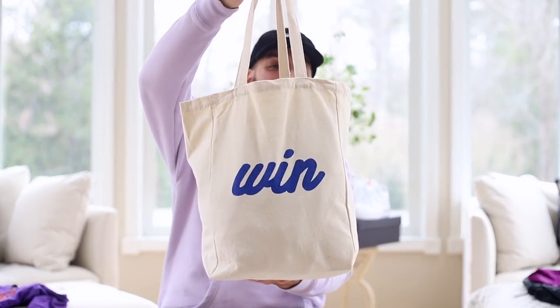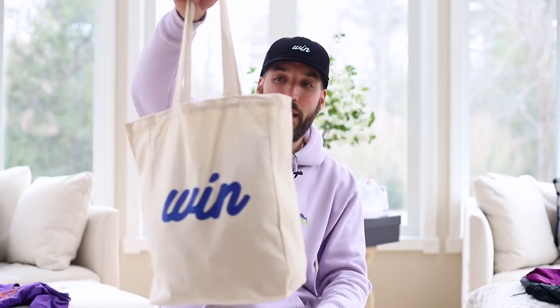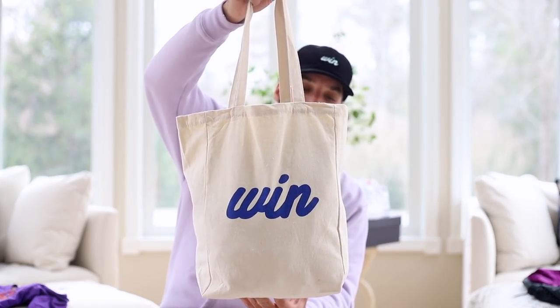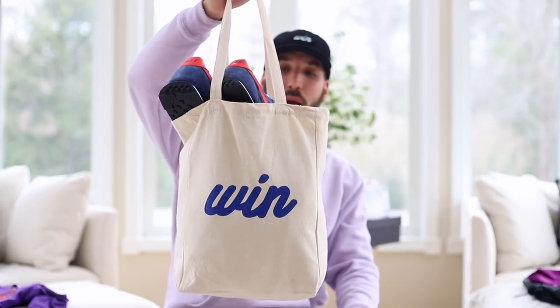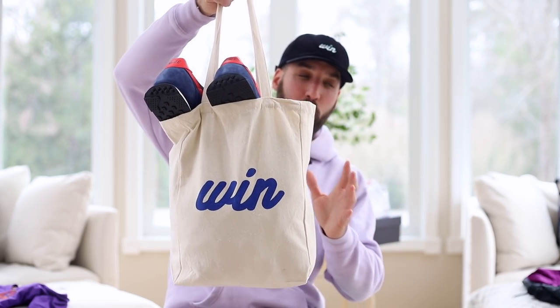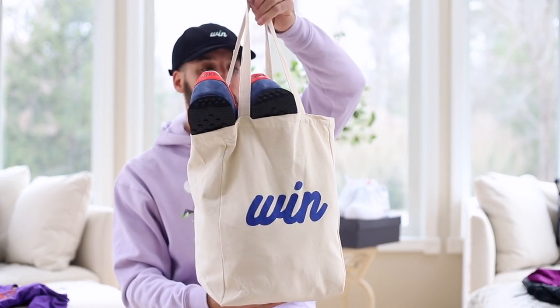I wanted to weigh in about tote bags — let me know where you stand. Two years ago I wasn't using tote bags at all, it was always backpack or duffel bag. But recently I've been using tote bags a lot and they've been so essential. I can pack a full outfit in here — a hoodie, sweats, and shoes. For a while there was almost a negative vibe around tote bags, like it was only something girls used or like you had a man purse.